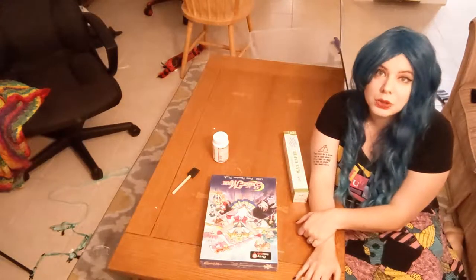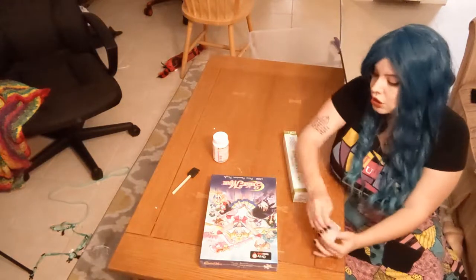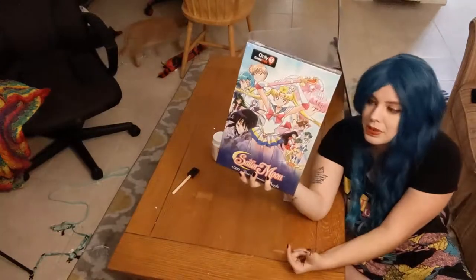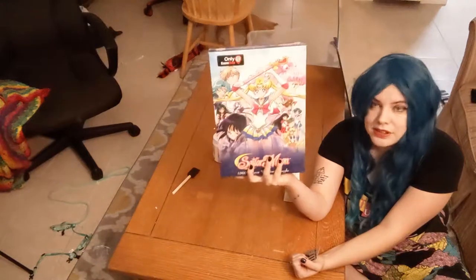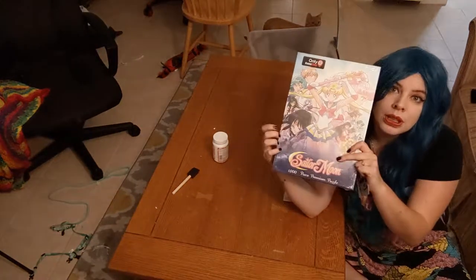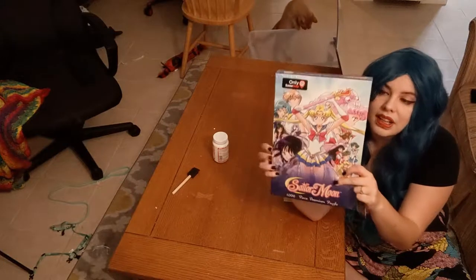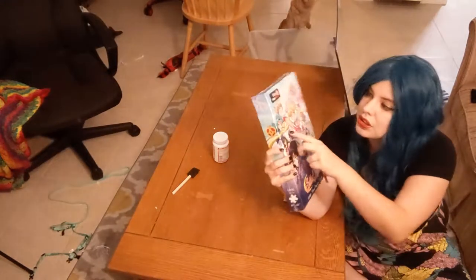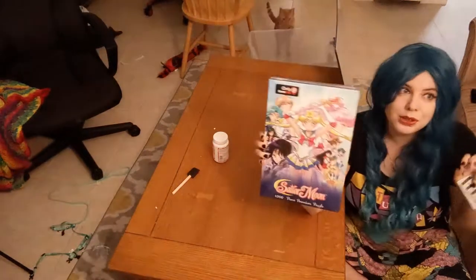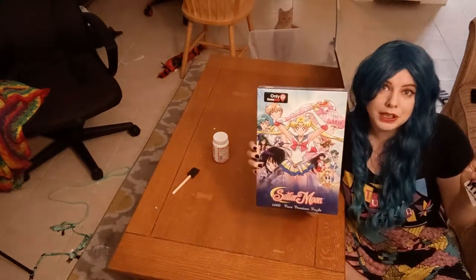So for this project, in order to put your puzzle together, you're going to need your puzzle. I got this Sailor Moon puzzle from GameStop, and it's my favorite season because it introduces my second favorite Sailor Scout, which is Sailor Saturn. It also introduces the other two outer rim Sailor Scouts, Uranus and Neptune, and also that music when they're transforming.